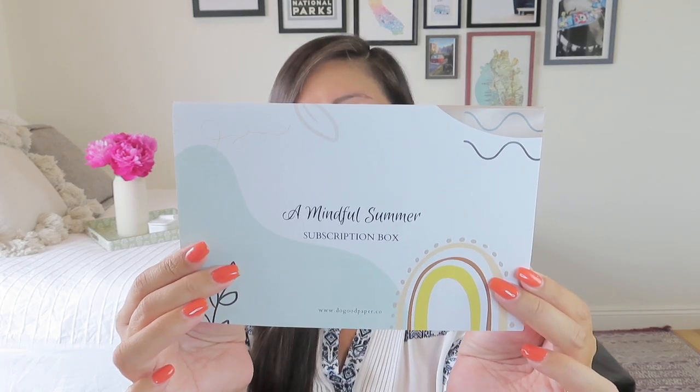The theme this time around is A Mindful Summer, which definitely goes with journaling. The fold-out sheet says: 'Summer always feels so short. When you're having a good time or when it's busy, it's easy to forget to take in each moment, to be truly mindful and present. That is why we've created this subscription box themed A Mindful Summer.' We worked very closely with yoga and meditation teacher Tanya Porter to bring you an exclusive special edition of her new book ahead of its official launch.